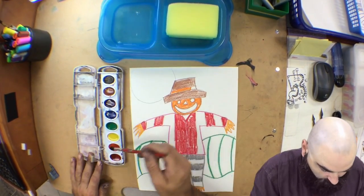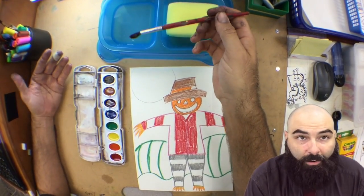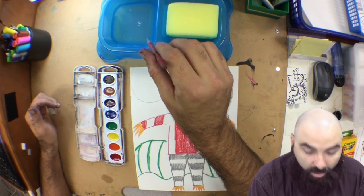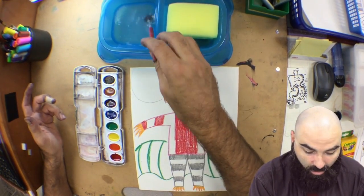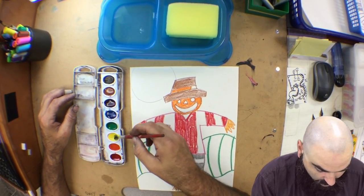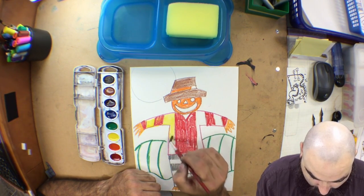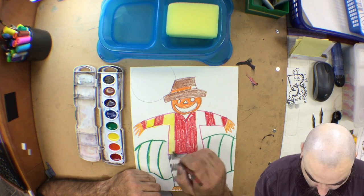We're working with pattern today. I'm going to start with the shirt — it has red stripes. I'm going to use what we call an analogous color, which means colors that are next to each other on the color wheel. Analogous means the colors are alike. Yellow is like red — it's next to red on the color wheel. I'll paint yellow right over, and you can see where I'm painting over the red, the yellow can't soak in. I can even wipe it right off. I'm painting really slowly and carefully.